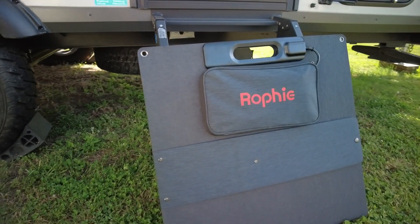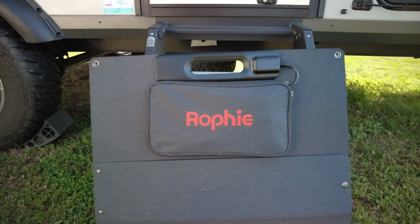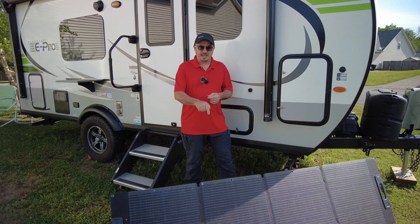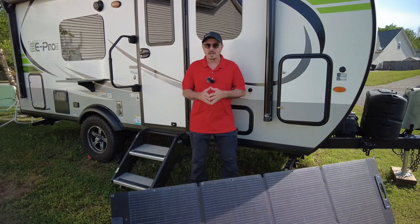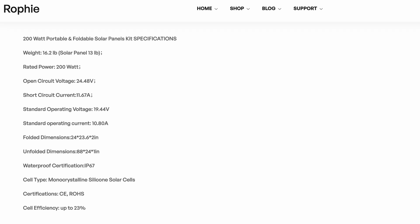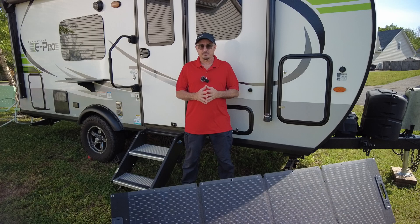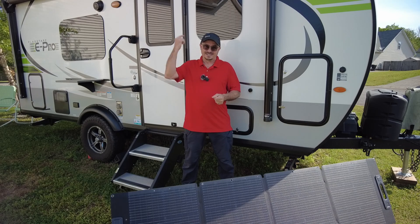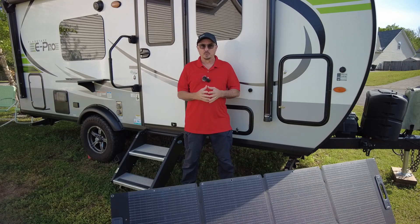It measures roughly 2 feet by 2 feet when it's completely collapsed. I should also mention that this panel is IP65 rated, so leaving it out during a rain shower is not going to be an issue. You're not going to be backpacking with this thing — it comes in at about 13.5 pounds. But this is very well suited for RV travel, and it will give me an additional 200 watts above and beyond what's on the roof.